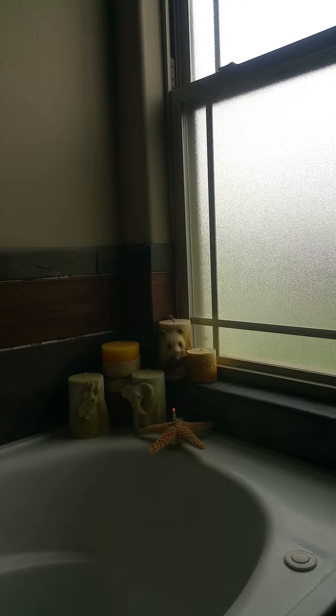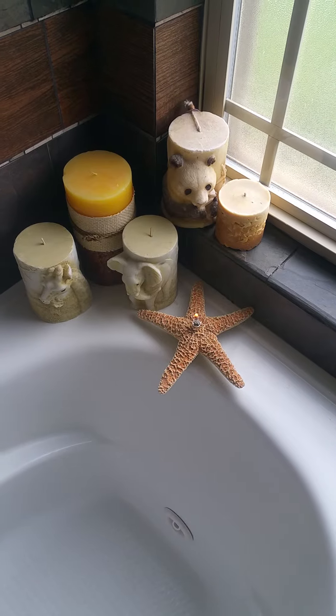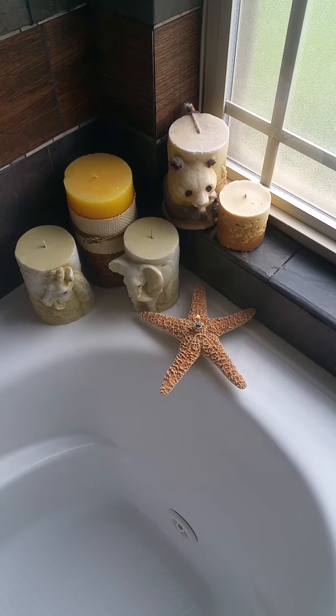Taking a bath anytime soon? You can set it on your bathtub and take a bath. You don't want to get too close to the bath water. I just set it on the edge so you can see what it looks like. You might want to put it in a better location away from the water.